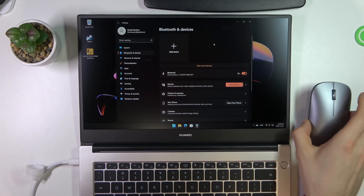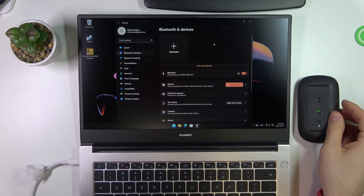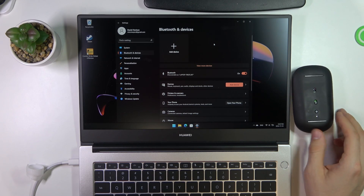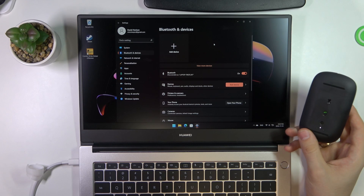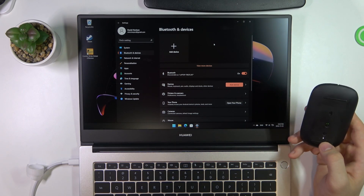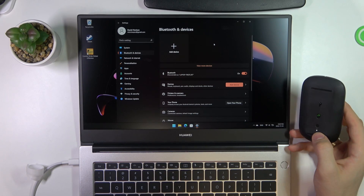Okay, it doesn't work right now — let's check. Okay, we are in pairing mode now. So our mouse is discoverable.